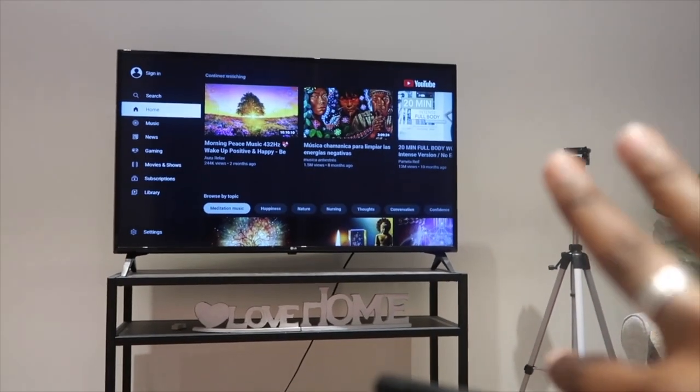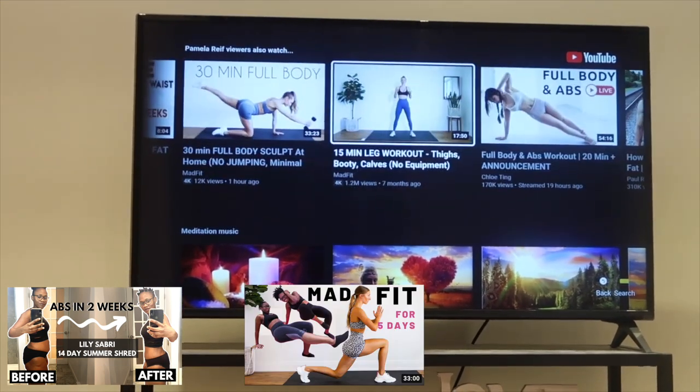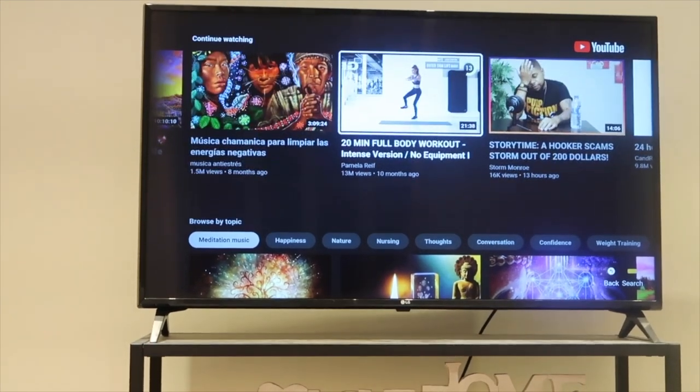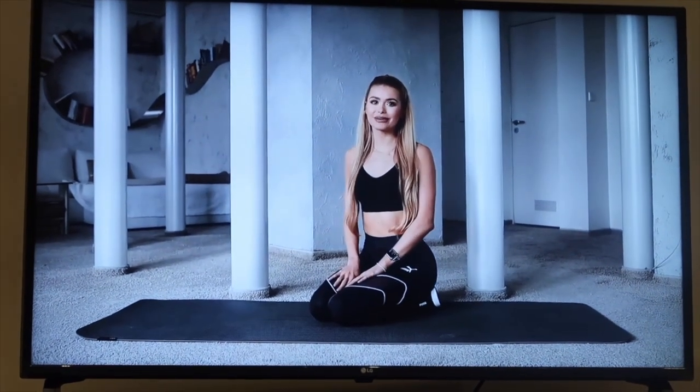I'm looking for a workout to do, and YouTube knows that I love Lily — they always recommend her videos first. Let me show you. Lily is over there, MadFit is over there — I was doing her last week, I did Chloe Ting the other week, so they recommend them all the time. Anyway, we're looking for Pamela Reif. I actually thought she only had 20-minute workouts, but I just found a 30-minute live training for upper body and abs — we are definitely doing this one.